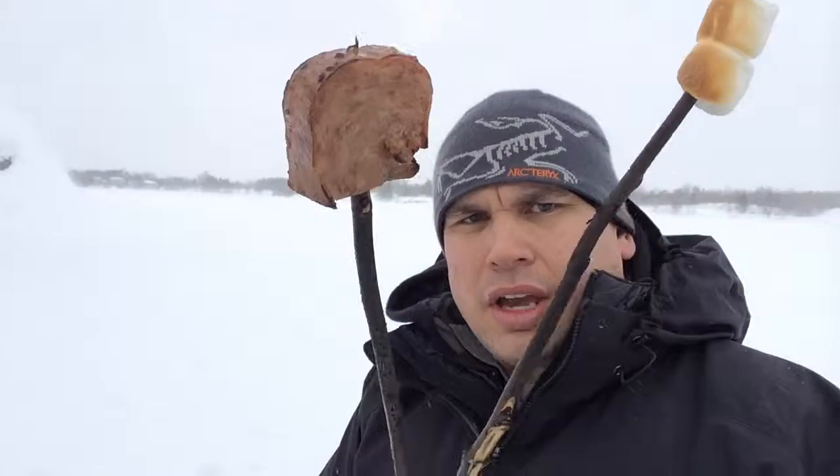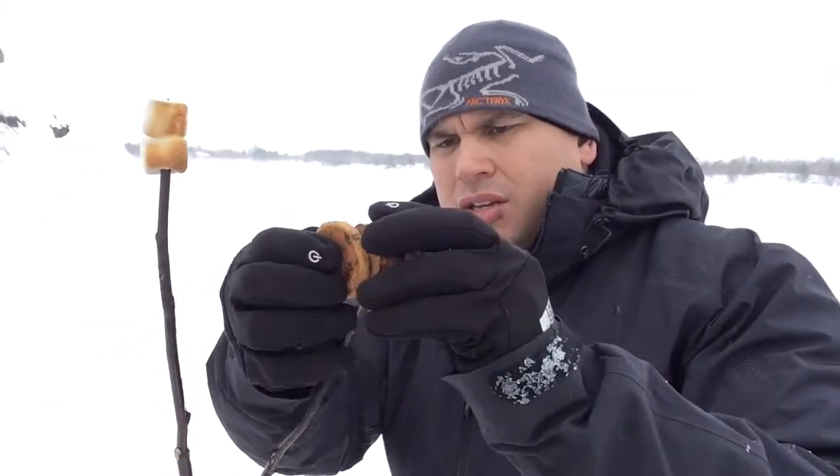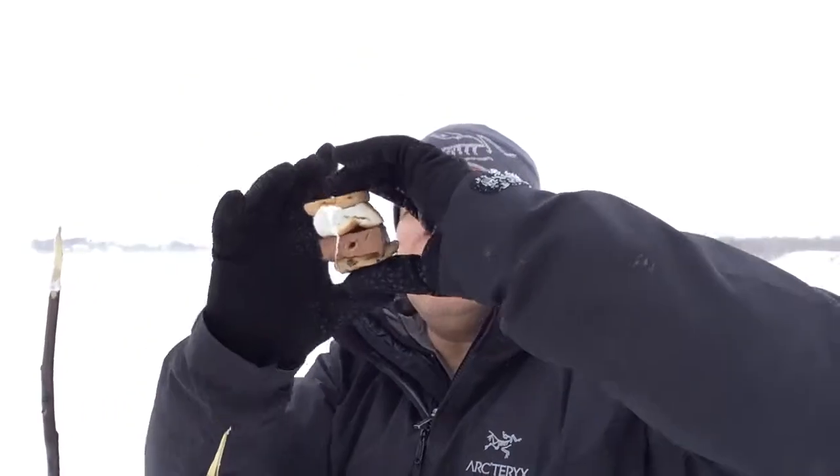I'll have Megan hold the video camera. What you do is you use the spam that I've carefully cooked over the open fire here. Now you take the spam out like that, and you take these marshmallows — it's perfectly cooked on the inside. There is a spamore.